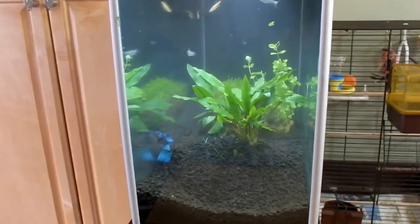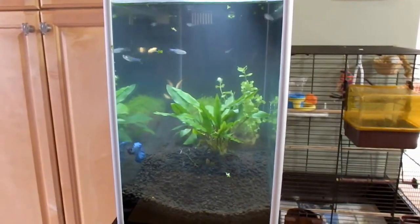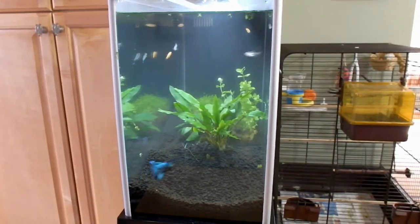So here it is looking at it, sitting on my ledge. There's my ledge and there's the tank. So hopefully they'll do good in there. And I can't put any more in there because the tank is too small. I hope I didn't get too many.